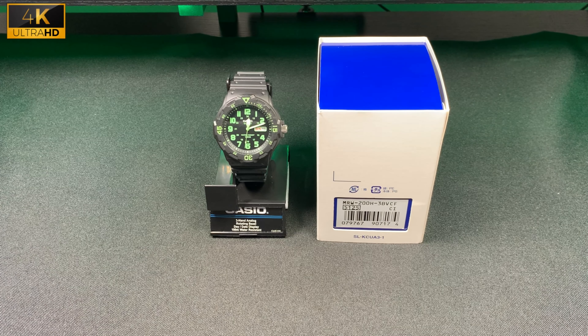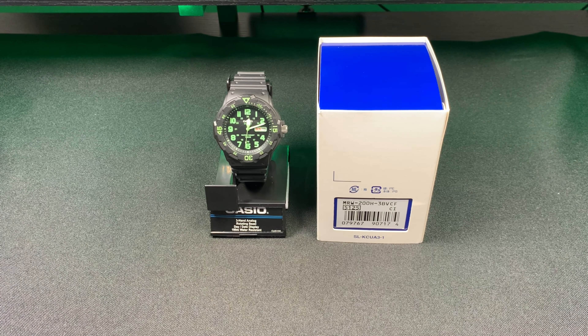Hello and welcome to another watch review from WatchIQ. Today I have a Casio MRW-200H-3B. This is a Casio three-hand analog rotating bezel watch. It has day and date display and it's 100 meter water resistant.